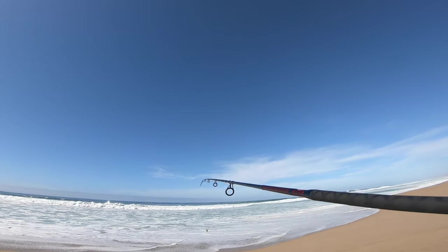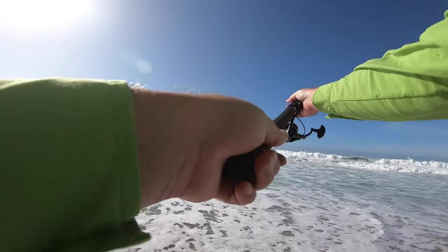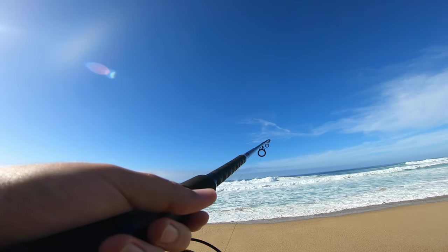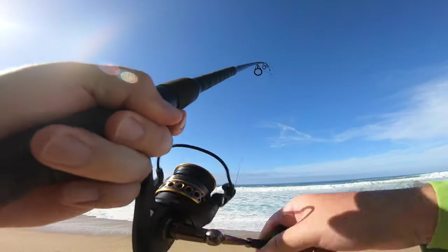Spot looks a little calmer, it's got a hole right there though. Bite — I got a bite! Hey man!